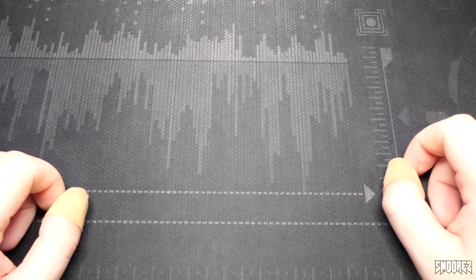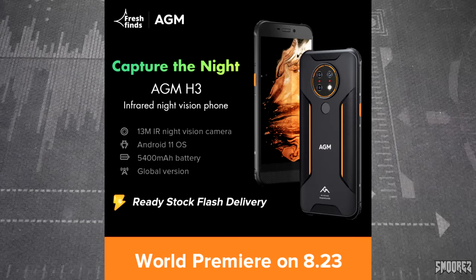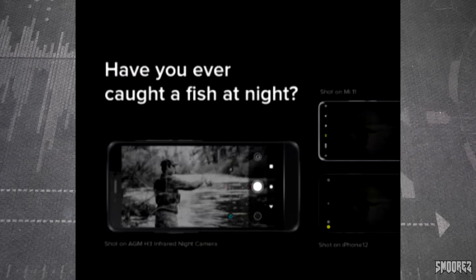Now let's move on to the advertising of the AGM H3 to make sure we have a better understanding. The first picture shows a quick round-up of specifications with the premiere on August 23rd. You can see the triple camera setup on the back as well as the two infrared light sensors, which is one of the main selling points. The second picture goes over the triple camera setup: the 13MP infrared night vision camera, the 12MP main camera, and the 2MP macro camera. As far as I know, none of the cameras have any optical image stabilisation. The next advertisement is hyping up the night vision camera — it shows a comparison with a Xiaomi Mi 11 and iPhone 12, but they've just darkened the image on those two, so it's not really a fair comparison.